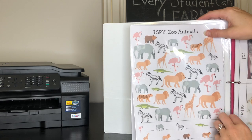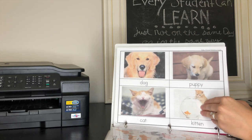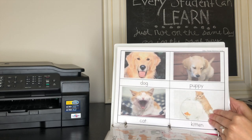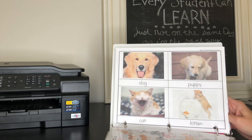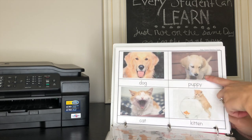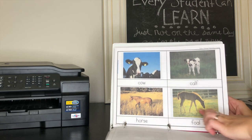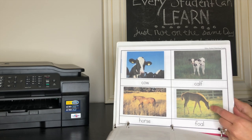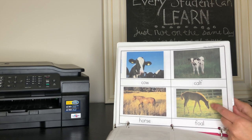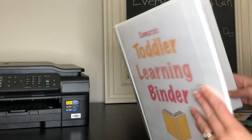In the back there are some animal pictures because she is such an animal lover and likes to know a lot about animals. These are adult and baby animals — like a dog and a puppy, a cat and a kitten, cow and calf, horse and foal. I think I got these off of This Reading Mama — I'll do some research and link it below. We use these more like flashcards, just to talk about the animals and their different baby names, and she enjoys that a lot.